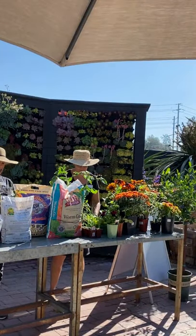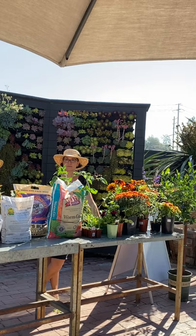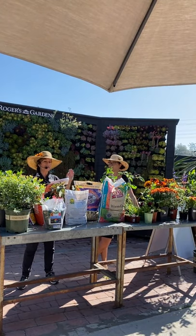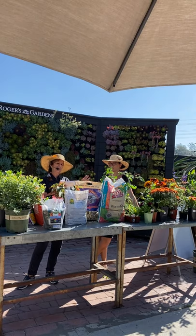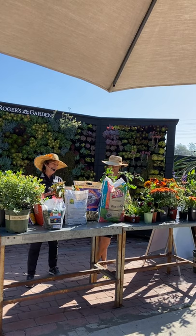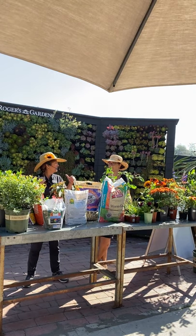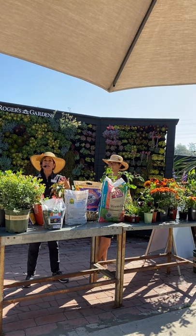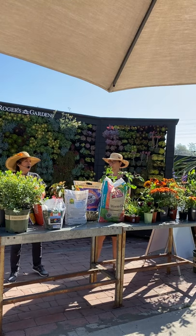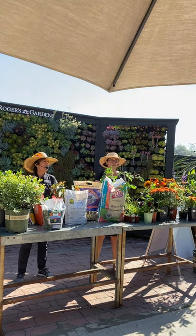One more thing coming in September — we don't have them yet but bulbs are arriving very soon. We'll be getting tulips, narcissus, paperwhites, hyacinths, crocus, anemones, ranunculus, freesias, sparaxis, and alliums. Allium bulbs are super popular right now — very Instagram-worthy. This is another reason to be prepping your soil and making space, because after refrigerating your tulip bulbs for two weeks, you'll be ready to plant for spring.